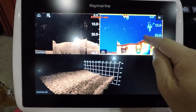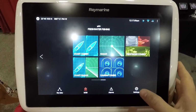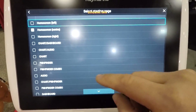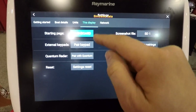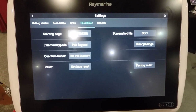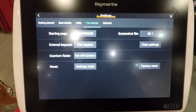You can add waypoints from the sonar just by long pressing and selecting add a new waypoint. In the settings menu there's one cool feature: you can select your starting page. So whatever page you're using the most, you can go ahead and set that — if you're on the fish finder, when the unit powers up that screen will come up right away so you don't have to navigate to it.